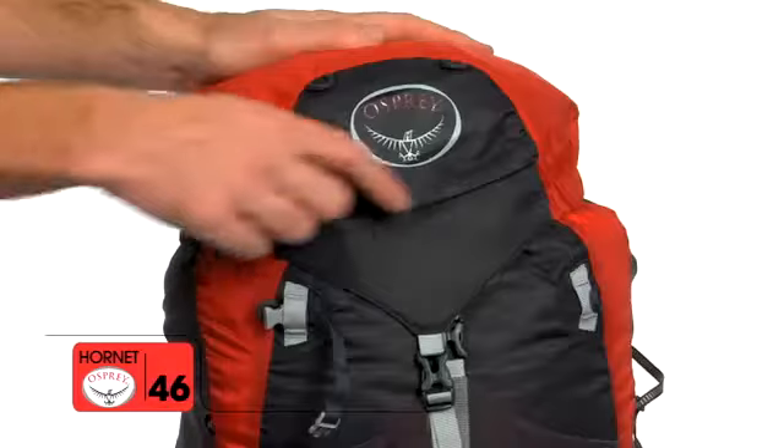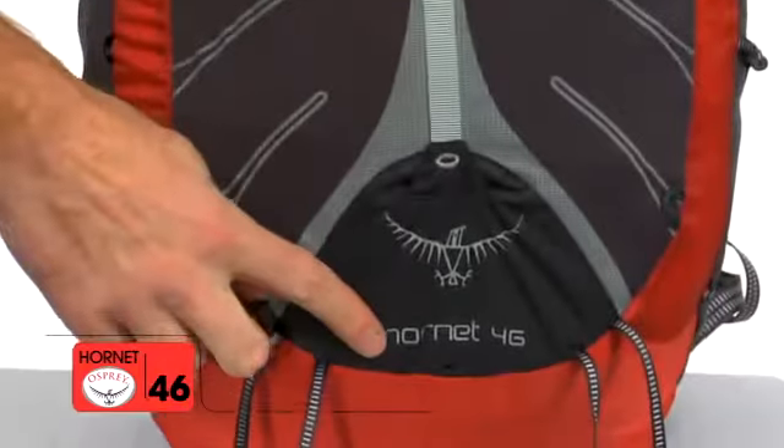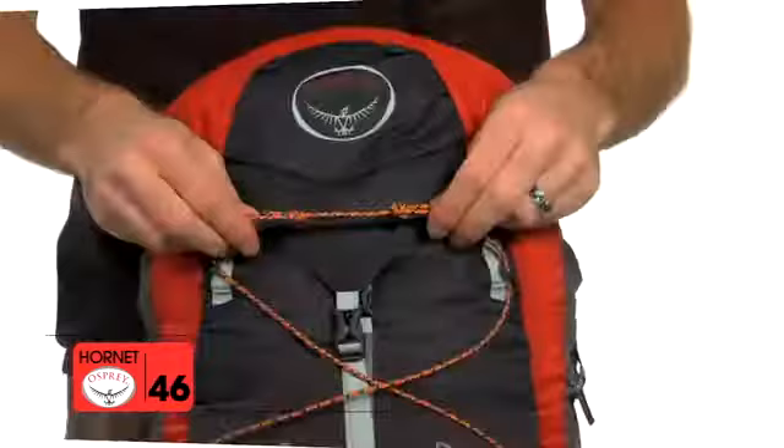Additional features include dual ice axe loops, sewn in loops for easy webbing attachment, reflective detail on the front pocket, and cord loops for pull-on attachment.